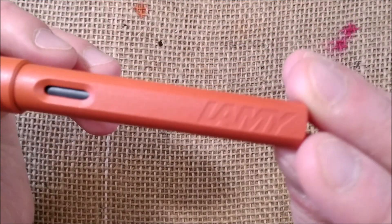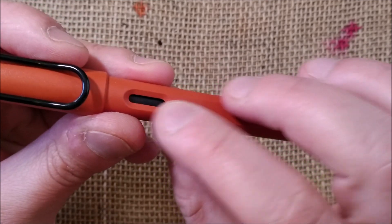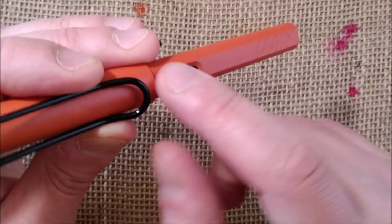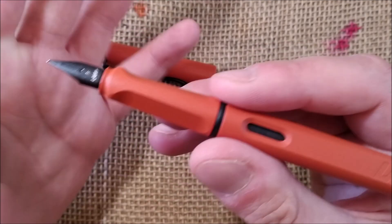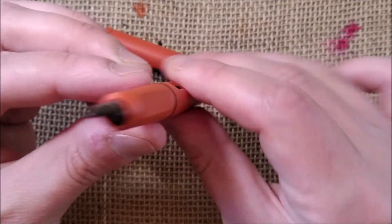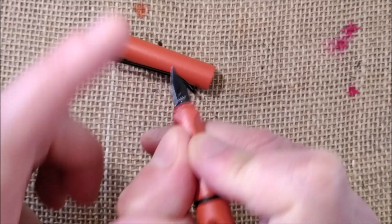It says 'Germany' on the end, and it has 'Lamy' engraved in one of the facets. In both facets it has an ink window to see the ink level inside. This ink window is open — no eyedropper here — because if you put your finger inside you will touch the cartridge directly. Then you have the section, which is the typical Lamy Safari section with a triangular shape, so it forces you to hold the pen in a specific grip position.